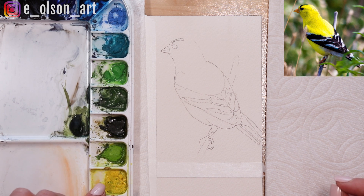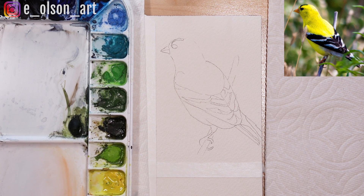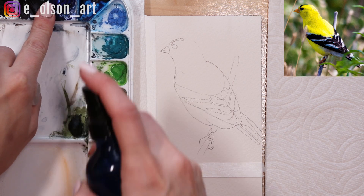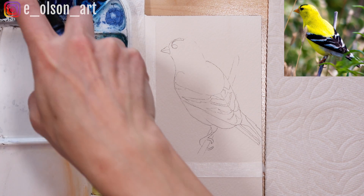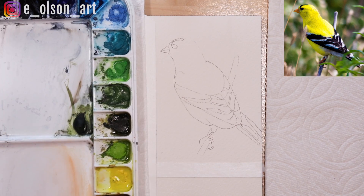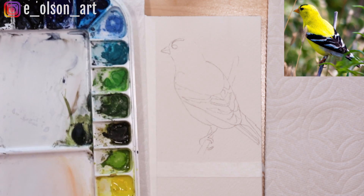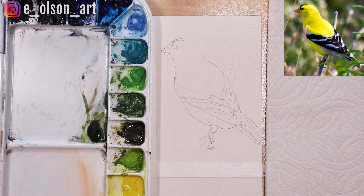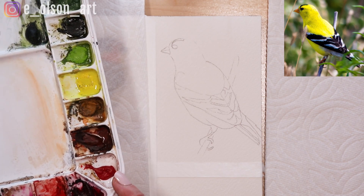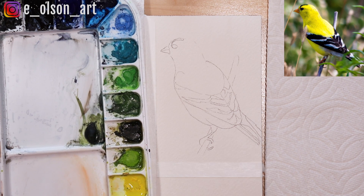I'm going to use Holbein Lemon Yellow for the yellow portion of the bird. I need to spray my palette to activate the paint. I'm going to use Ultramarine for those white areas that are in shadow, and for the black areas I'll use a mixture of Indigo and Burnt Umber — I can make a really nice black when I mix those two together. For the beak, which is an orange color, I'm going to use Winsor & Newton transparent orange. So that's what we'll start with.